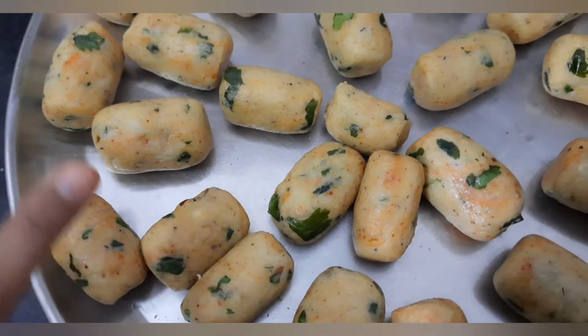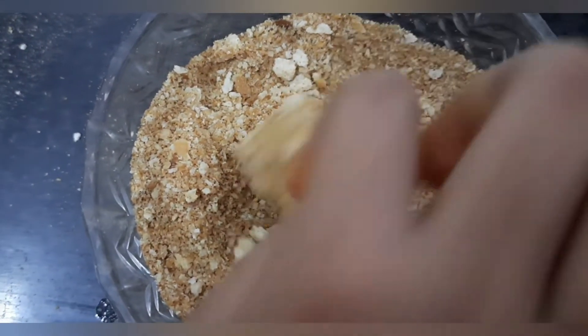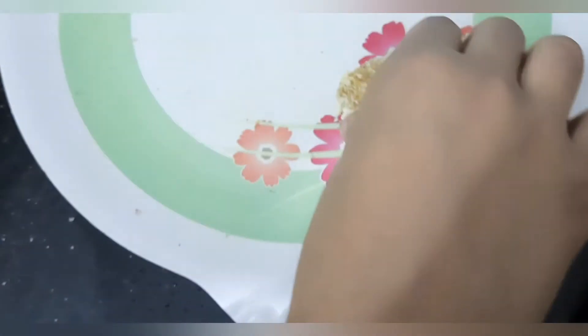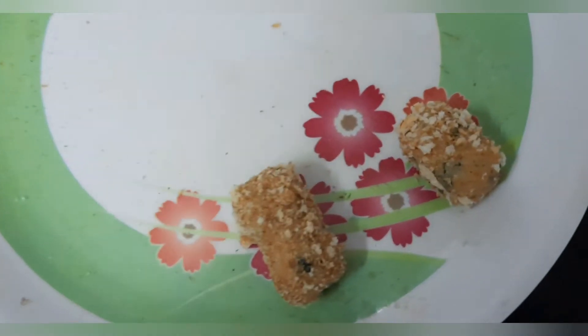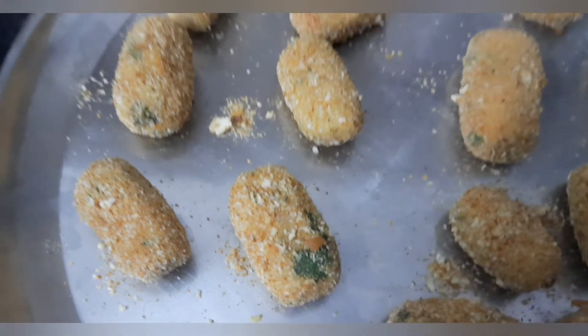Now let us roll these bullets in our bread crumbs. Roll them nicely so they will be very crispy after frying. I have coated all of these.